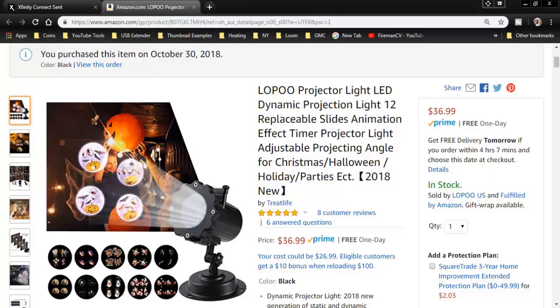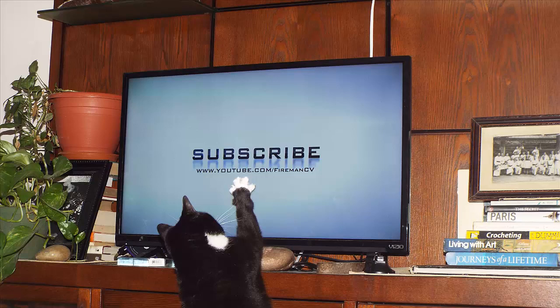I'm glad I purchased this. For less than $37, it was well worth it because it's a nice addition onto the Christmas lights that I already have. This is the end of the video. As always, we welcome any comments or suggestions. Please do not forget to hit that like and subscribe button for future videos. Thank you.